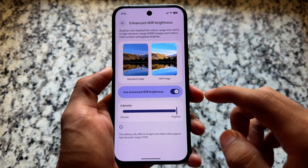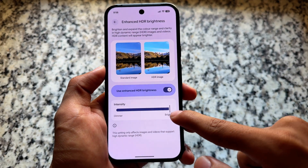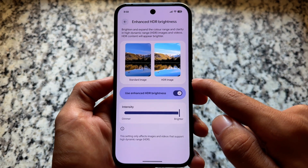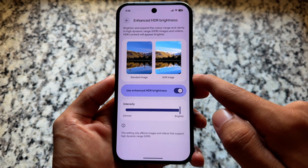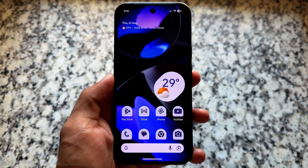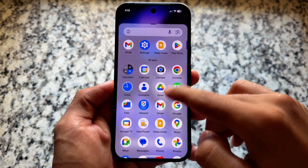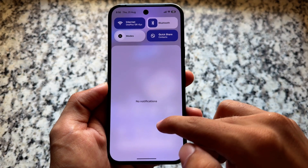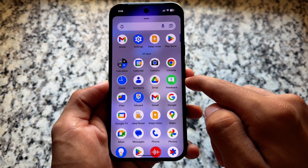Enhanced HDR brightness was already introduced with Android Canary and it's also present in Android Canary version 3. Many of you might get confused between Android QPR1, Android 16 QPR1, Android 16 QPR2 Beta 1, and Android Canary — but it is what it is. I just wanted to let you know about the features and changes available.